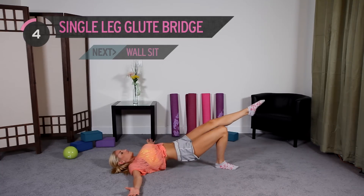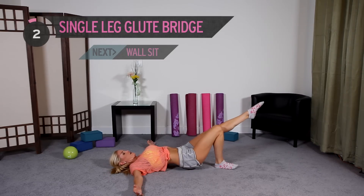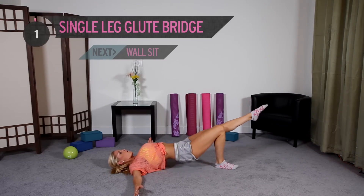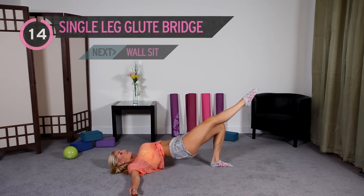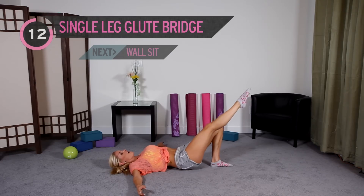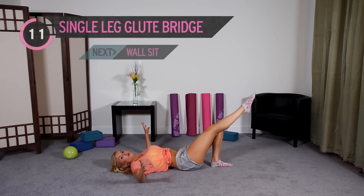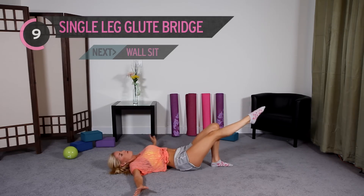Squeeze. 5, 4 — that's it guys — 3, 2, 1. Ready to switch over onto the other side — and up we go again for 15. You've done so awesome. This is a hard workout, and it just shows you don't always need a weight or go to the gym to get in shape.